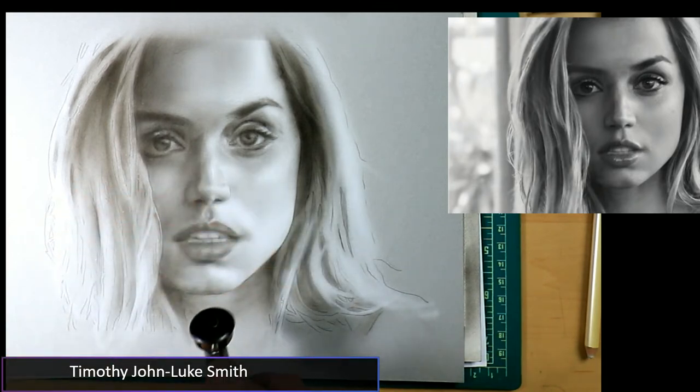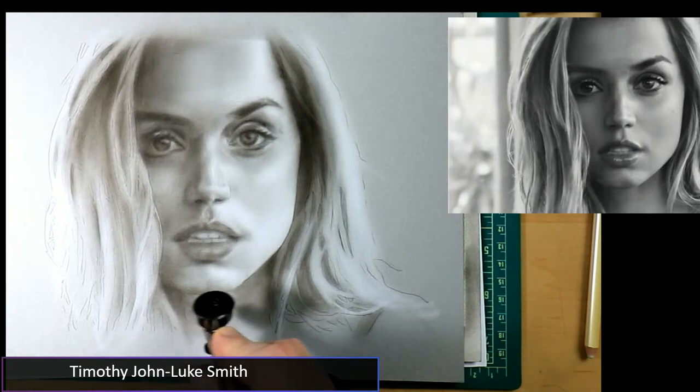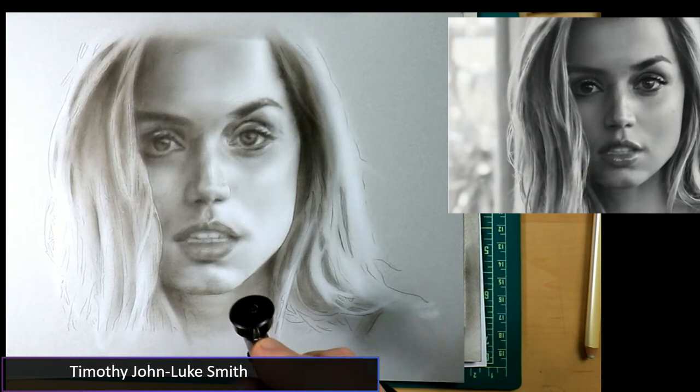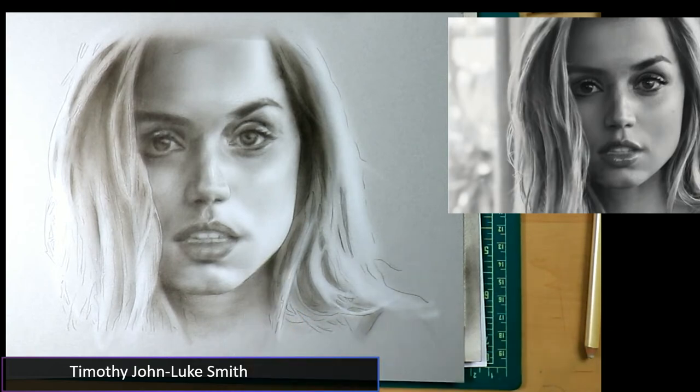We're going to look at the shapes and the edges at the same time. If it's a soft edge we're going to increase our distance from the surface. Remember you want to paint in three dimensions — you want the airbrush to do the hard work. Rather than lowering air pressure, just go a little further away from the surface and there you go — a really soft edge. With the light mixture right now, doing super subtle adjustments.